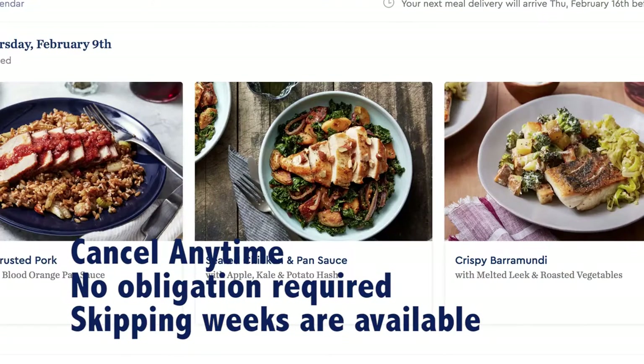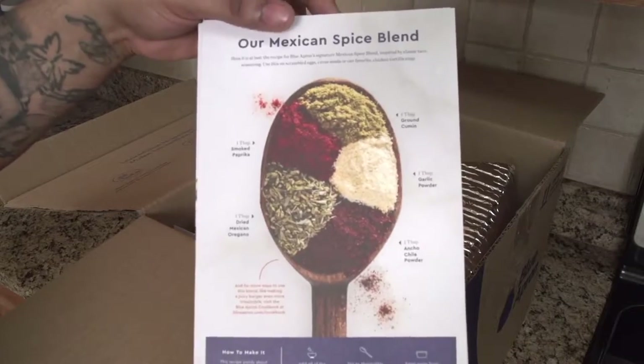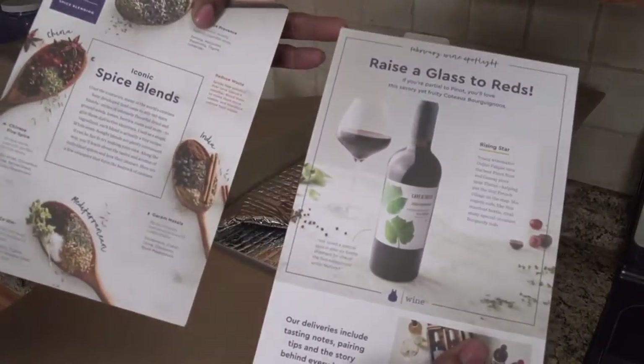Every week there is something different on the menu. Now let's just take a look and open up the box and see what comes inside.